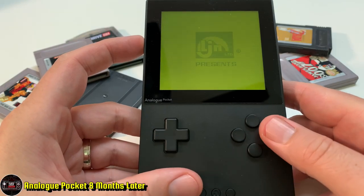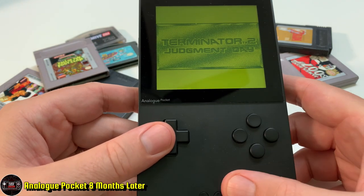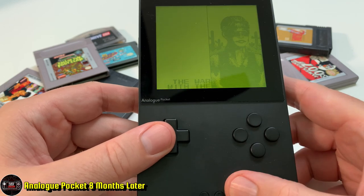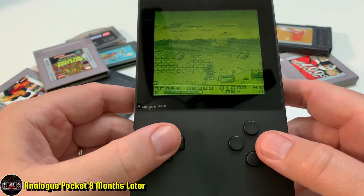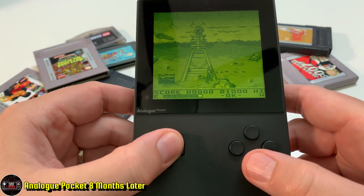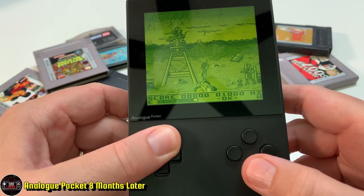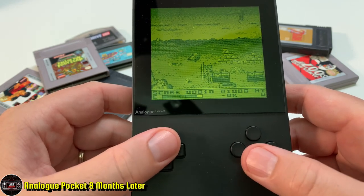That's why I'm eventually trading this. I have a local game store making me a custom GBA with an LCD screen and USB-C recharging, and I'm going to trade it straight up for that. I was lucky I got this system at $199, but I really regret it. I feel like I could have just gone for the Analog Duo — the Turbo Graphics system they're coming out with — and ignored this.